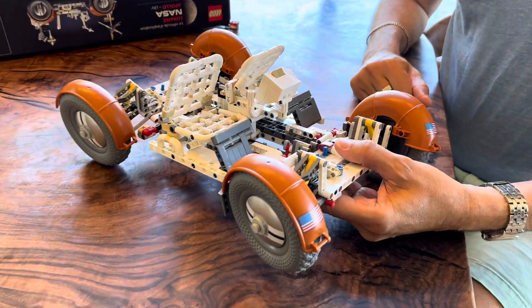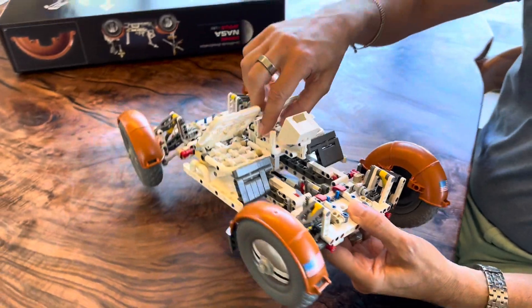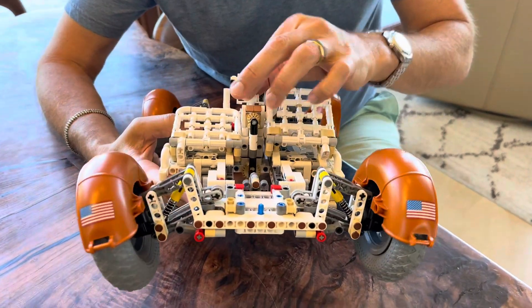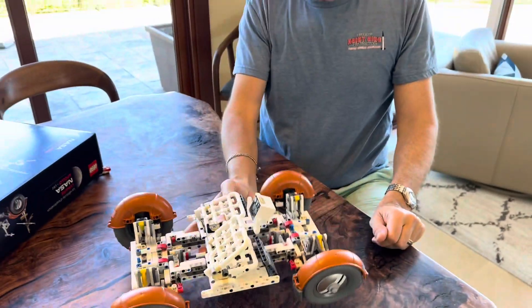I thought that was such a cool detail to include for an otherwise display item — to have it be something you can fold up. I'll show the gear in there too, because all of this is going to get covered up by the subsequent layers I build in the final build. Enjoy, thanks!